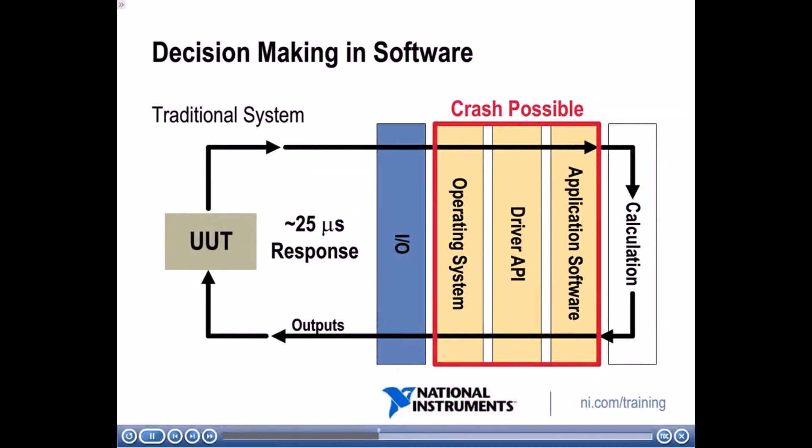In a traditional system, decision-making is done in software. You have your unit under test, and there are many layers between the hardware and the calculation: an IO layer, an operating system, a driver API, and your application software where the calculation is defined. A crash can occur at the OS level, the API level, or the application software level. Running on a Windows OS gives response times in the range of milliseconds; a real-time OS gets you into the microseconds range, but both still have many potential crash points.